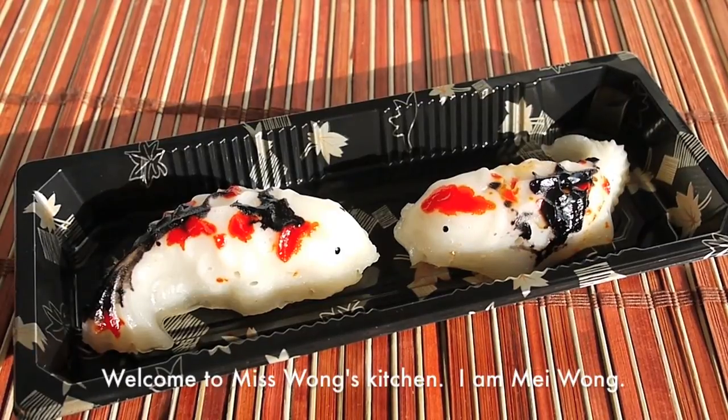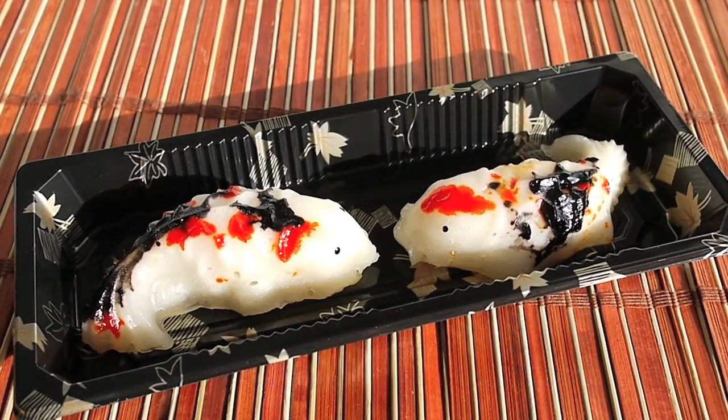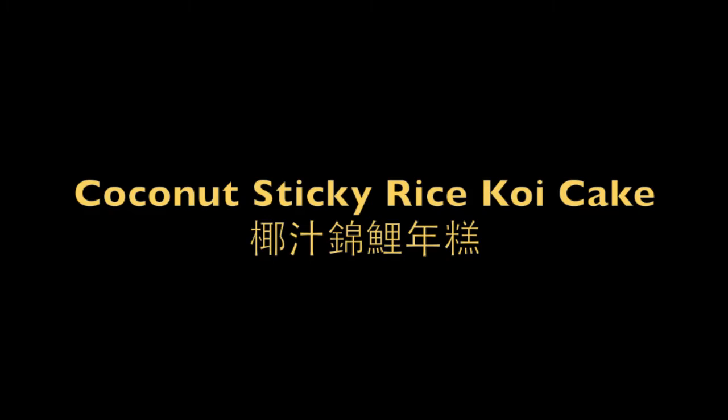Hi everyone, welcome to Miss Wong's kitchen. I am Mi Wong. Today I'm going to show you how to make coconut sticky rice cake.